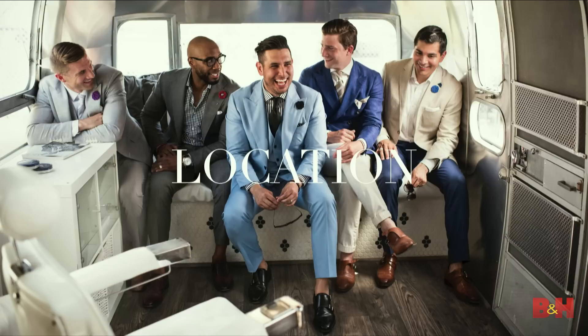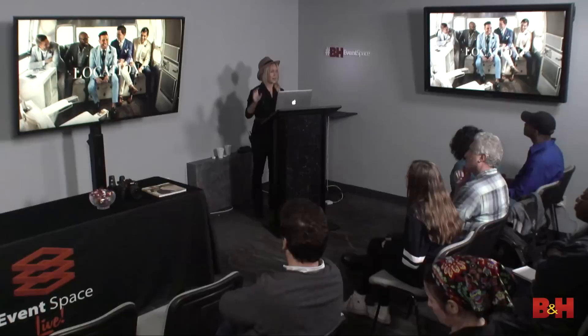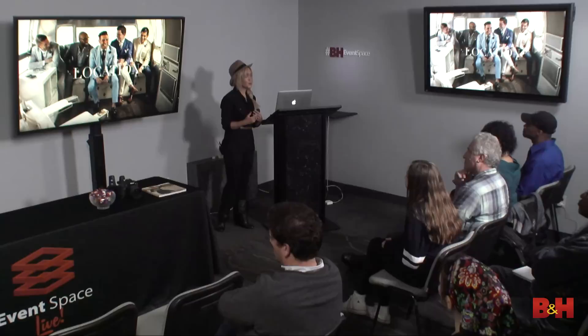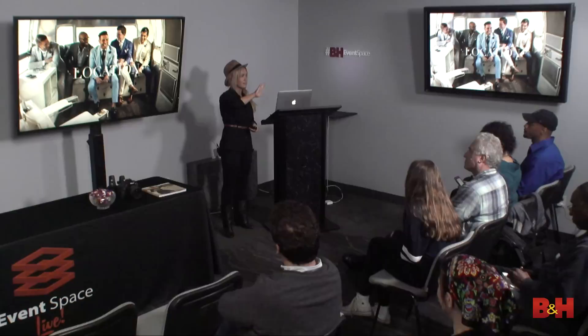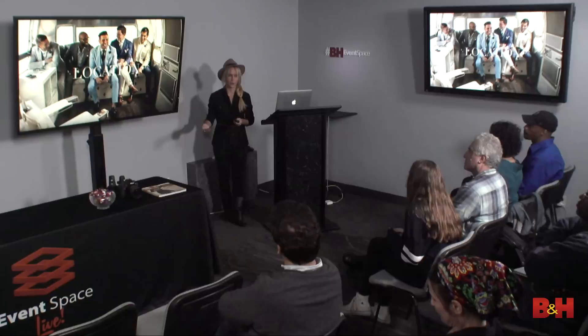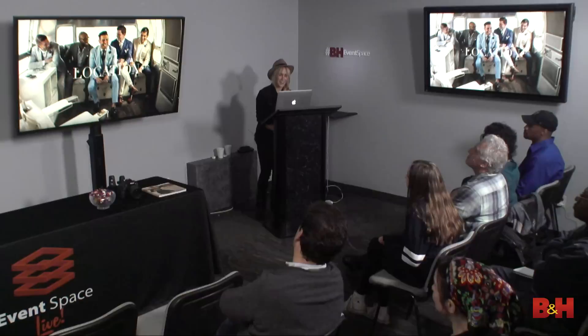How many of you like to scout locations? That's always the most fun part of pre-production — you don't have the pressure of the shoot day when you scout. The location is a really big aspect of the photo shoot. It's important to scout the location at the time of day that you're going to be shooting. When you don't have that luxury, I always use an app called Sunseeker. It tells you at what time of day the sun will be where, so you can really plan out your day and see where the best light is. I use the Sunseeker app a lot in my work.